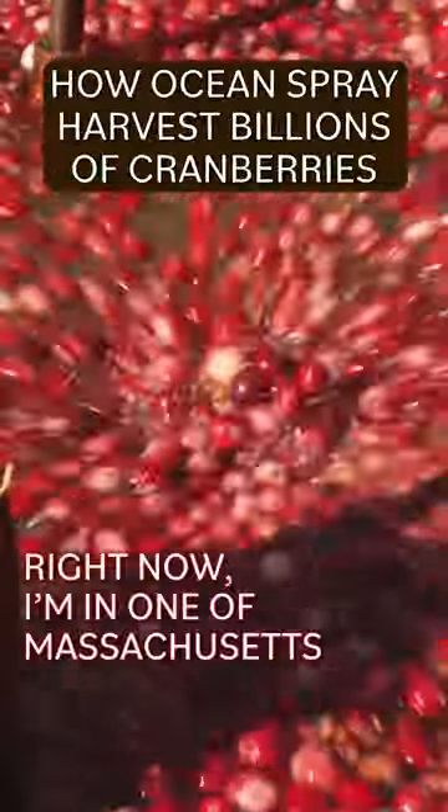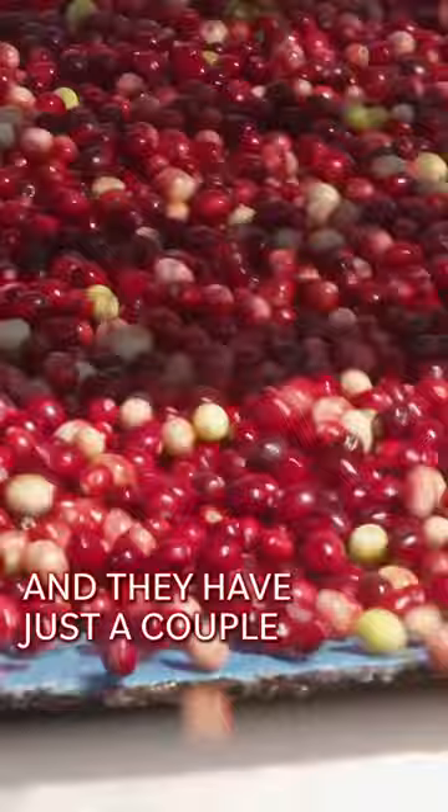Right now I'm in one of Massachusetts' biggest cranberry bogs and they have just a couple hours to harvest all of these cranberries.